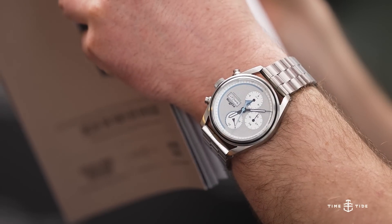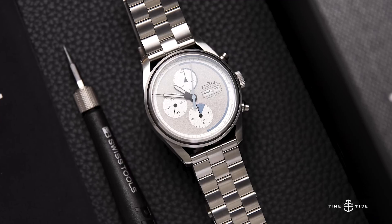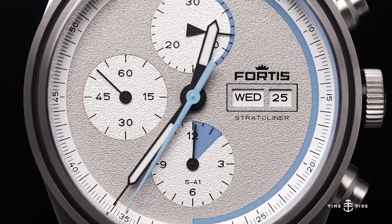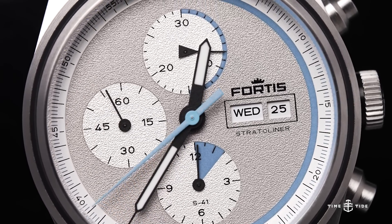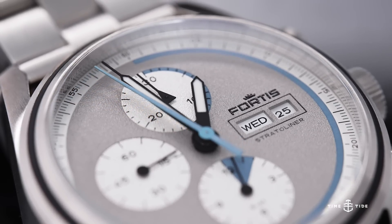Hello everyone, welcome again to Time and Tide. My name is Borna, and today we bring you Fortis' latest spacefaring adventure with the Stratoliner. This is the latest and greatest as far as Fortis' space watches go. They went as far as not only developing a brand new watch but a brand new movement as well, which was space tested. We're taking a hands-on look at this brand new column wheel chronograph.